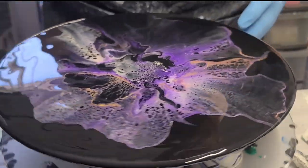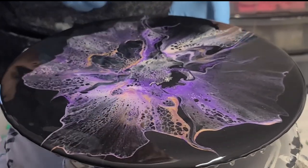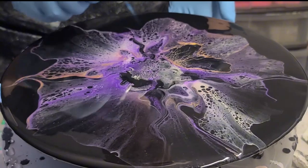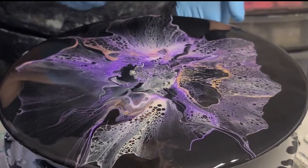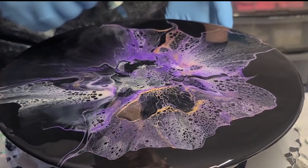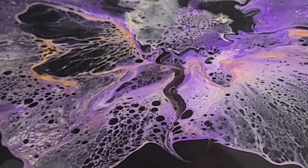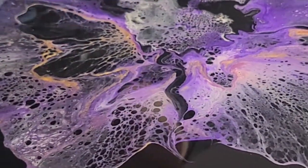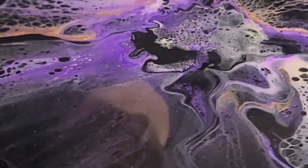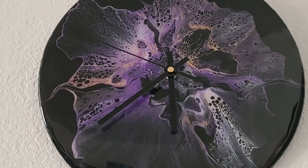Let that dry for a few days and then I add my clock mechanism and we are done. It's just short and sweet but it's really that simple once you get the design that you like. I used a coating resin, not a casting resin — it's FGCI Super Clear. I love the way it comes out; it's always very clear and has a really hard finish. And here's the finished product — I love the way it came out.